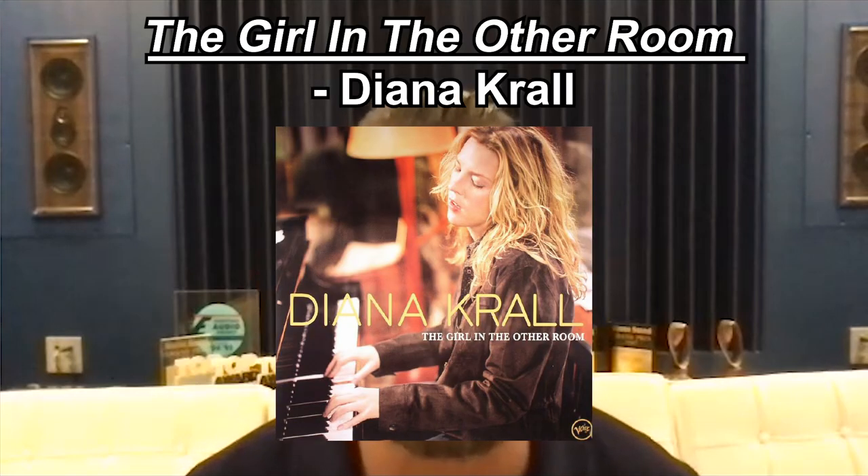Another record I use a lot when setting up speakers is The Girl in the Other Room by Diana Krall. Everybody knows it, but I know that record and those tracks so well — Almost Blue particularly, but also the title track. This is my test track when setting up speakers in a room, because it requires achieving the right proportion between all the things happening.